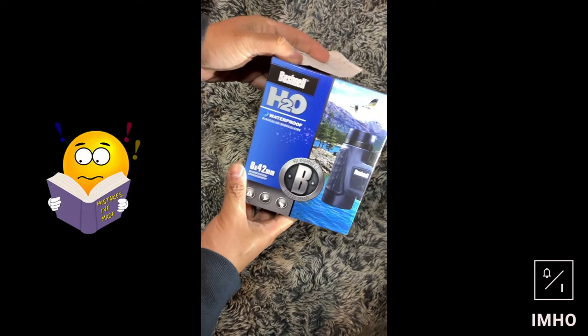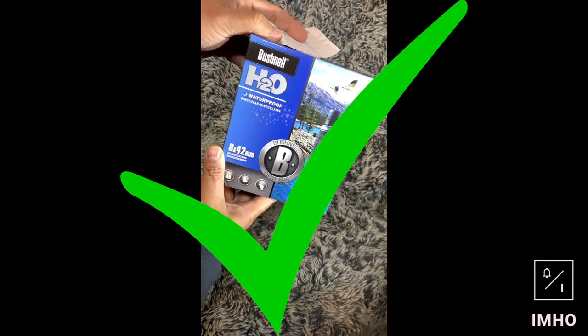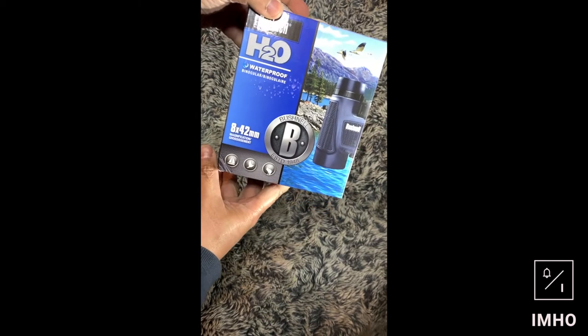Bushnell H2O — waterproof or H2O — H2O waterproof binoculars, 8x42.